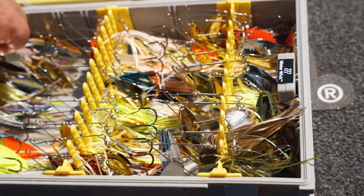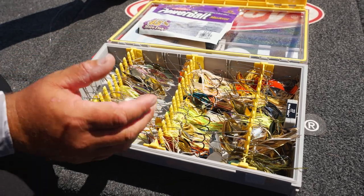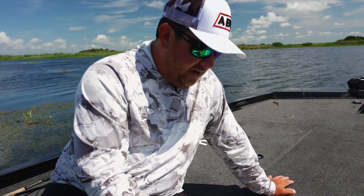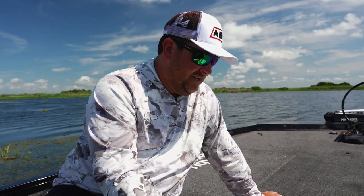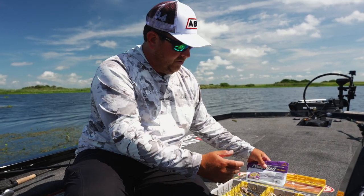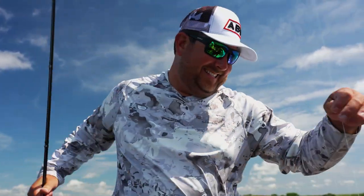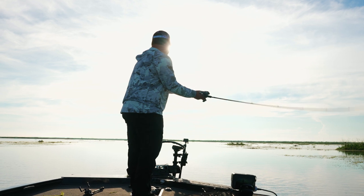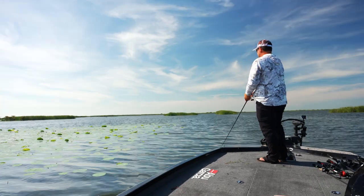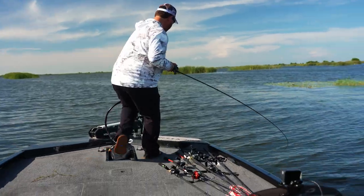It's got a water-wick so you don't have to worry about blades rusting, hooks rusting — nothing's gonna rust. With the waterproof seal and locking lid, it keeps all your spinnerbaits protected. I think I have maybe 30-something in here, but you could easily double that and fit 60 or more spinnerbaits in this box. Super cool setup.